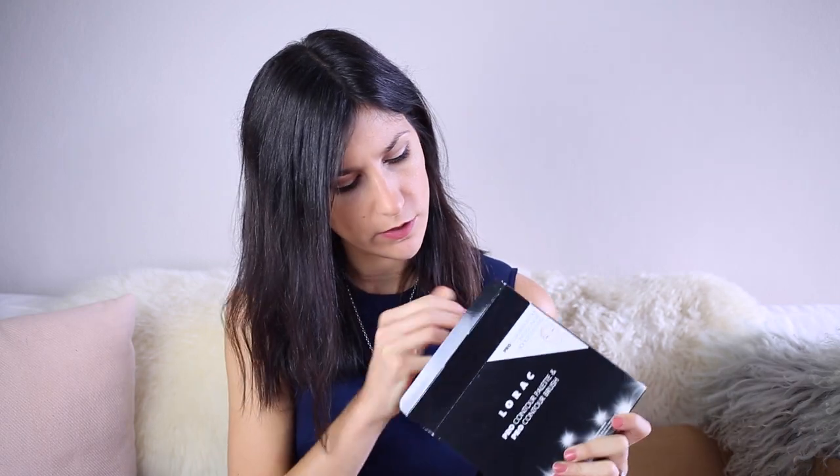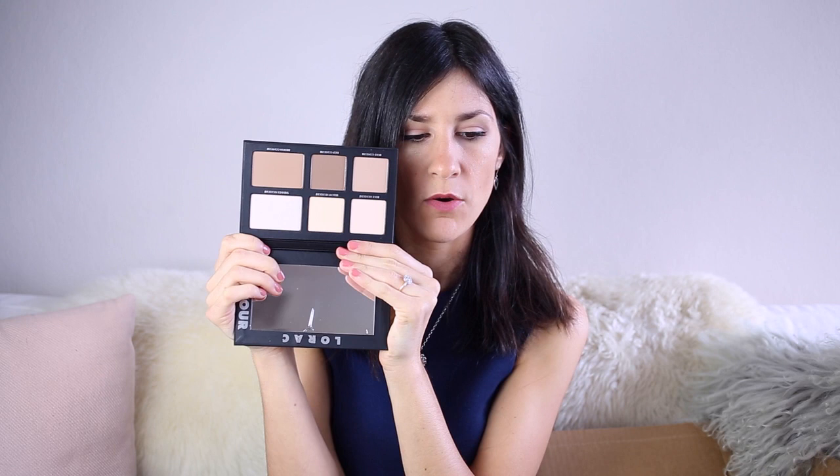The first thing in here is all the forms, which I'm obviously going to throw away since I can't actually return anything — one of the downsides of using mail forwarding. The first thing I see is from Lorac and it's the Pro Contour Palette, which actually comes with a brush, which I didn't even know. I've been wanting this for quite a while. I've seen it all over YouTube. Let me pull it all out. This is what the outside of the palette looks like — it comes with a little slip, and then these are all of the shades.